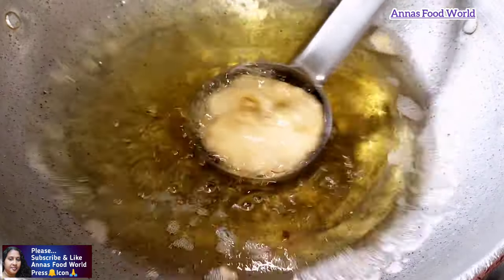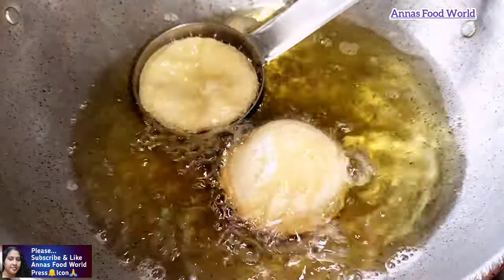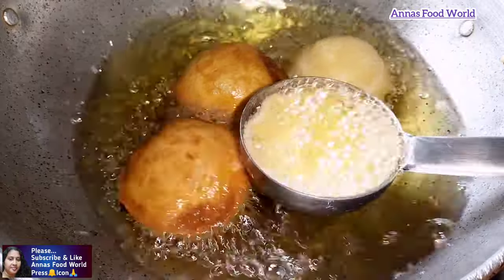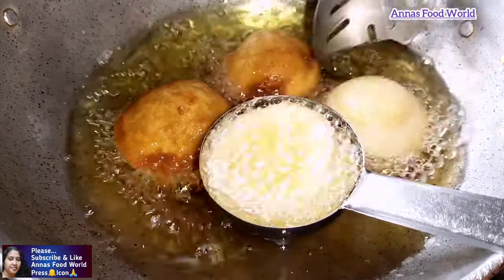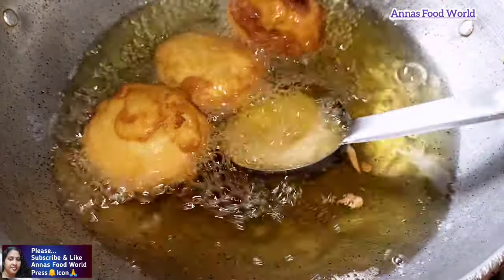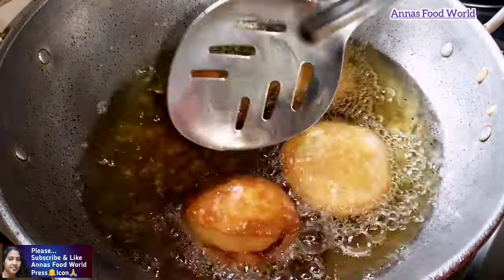When I put oil in a bowl, I will put it in the bowl and add more oil.